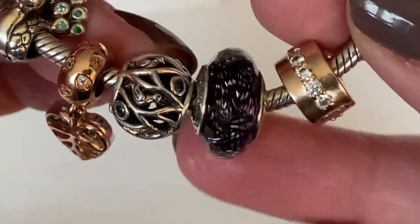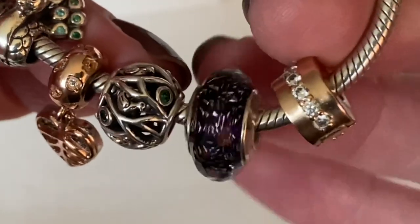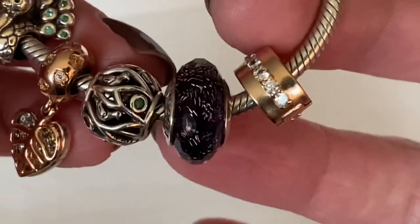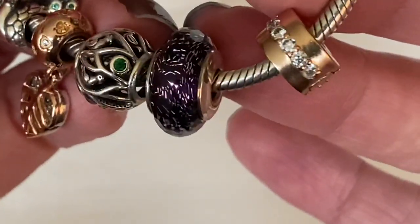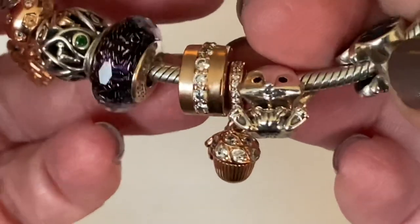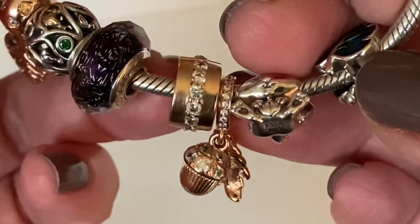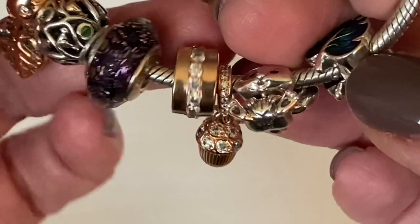Then I've got a dark purple faceted Murano, which I recently shared in one of my unboxings. I was nervous I didn't get an authentic one, but I'm totally reassured it's genuine. I really like the use of green and purple together. Next to the Murano is the sparkling row clip in Pandora Rose — just really big CZs going down the center — which I picked up pre-loved.